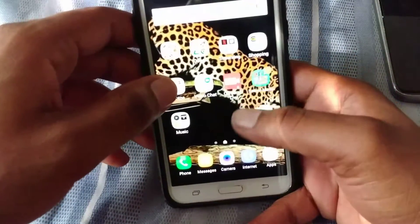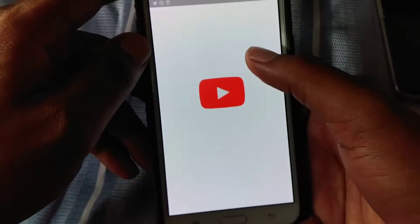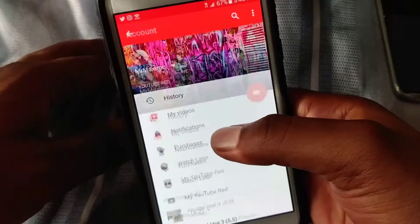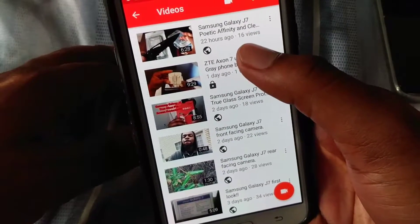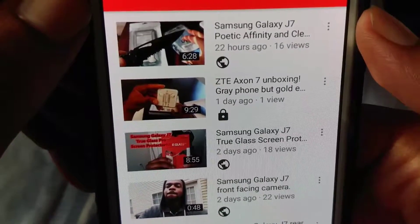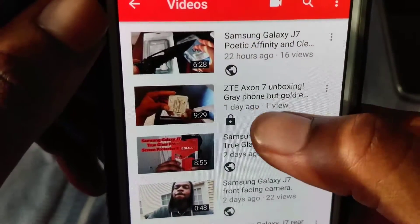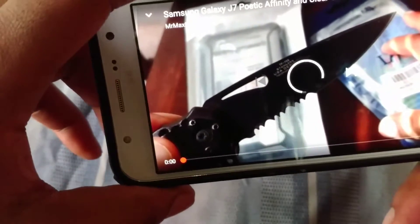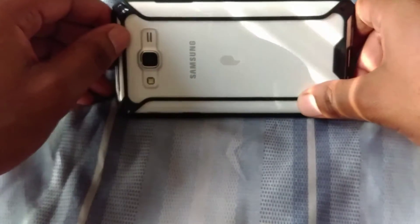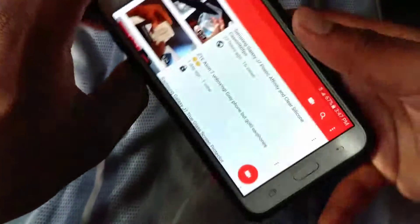Multitasking on here is decent as well. Let me open up the YouTube app and give you a demo of the speaker. I'll play one of my videos — the Axon 7 unboxing. Gray phone but gold earphones, I thought that was weird. So that's max volume on the speaker — it's not that good. You can hear there's some noise in the background even at max volume.